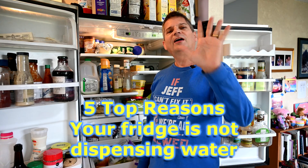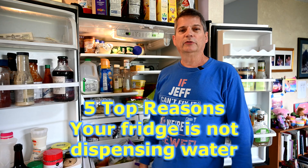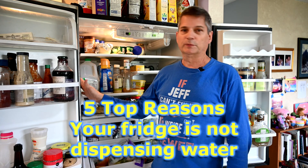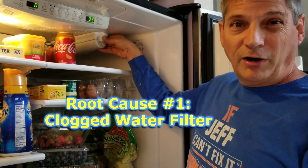There are five possible root causes for why the water dispenser in your refrigerator is not dispensing any water. Number one: your water filter could be clogged, and that would always be the first thing we tell people to check.